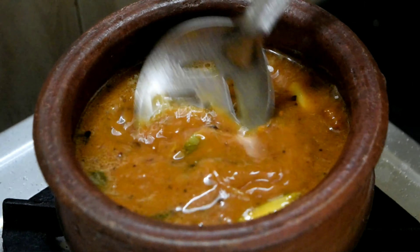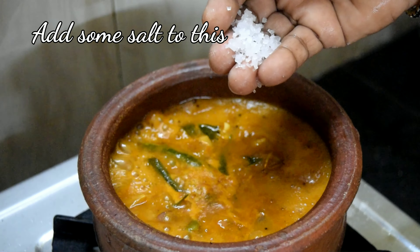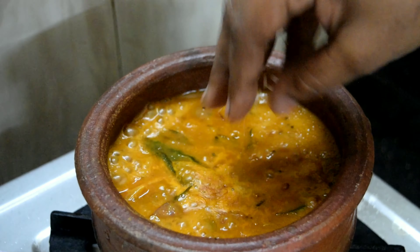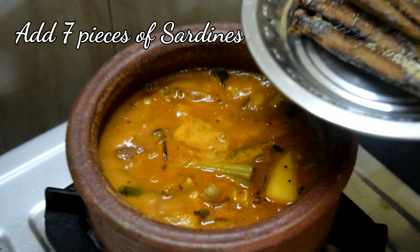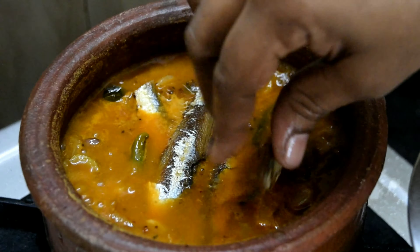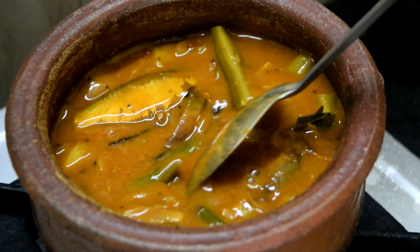I am going to add a little bit of water. Let's put the sauce in and put 2 tbsp of the sauce.